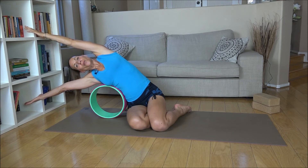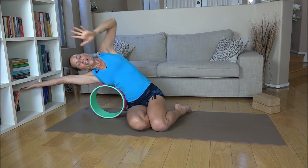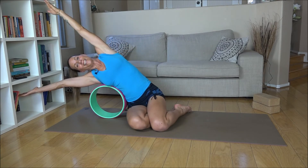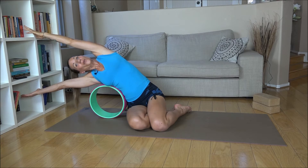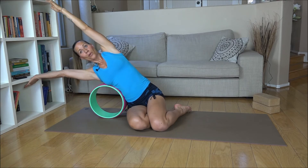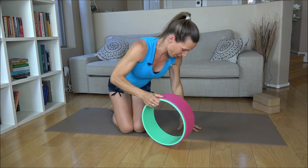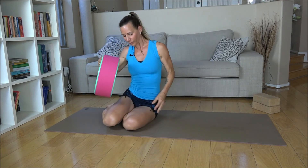The yoga wheel gives you amazing support for this side stretch so you can really focus on getting your right hip really heavy towards the floor so you can grow a little bit longer. Inhale, now bring both arms up and we're going to switch sides.